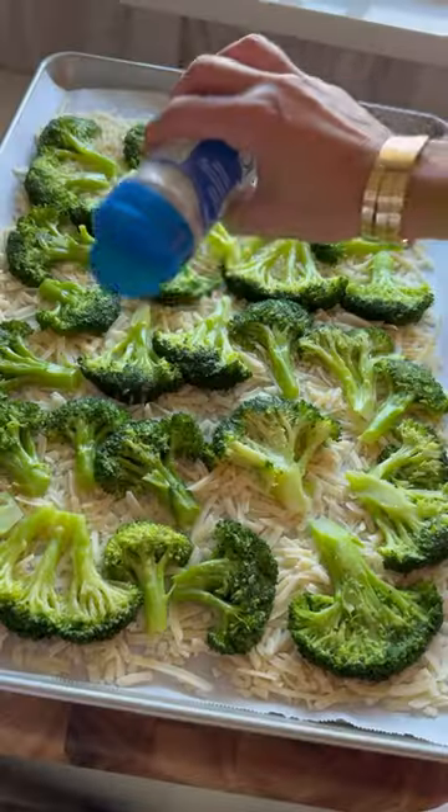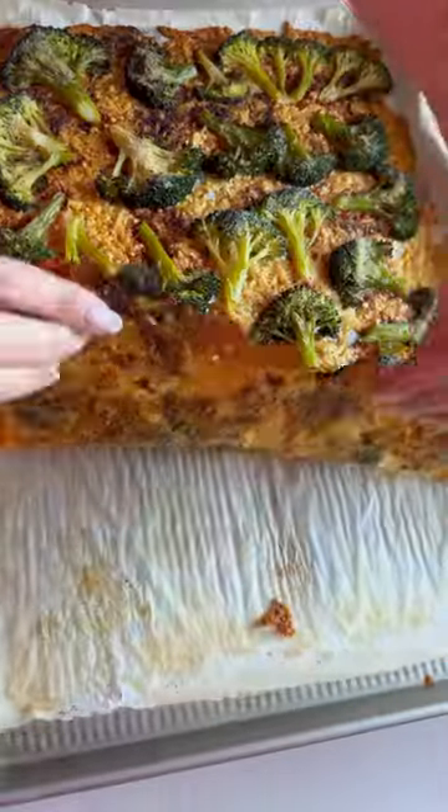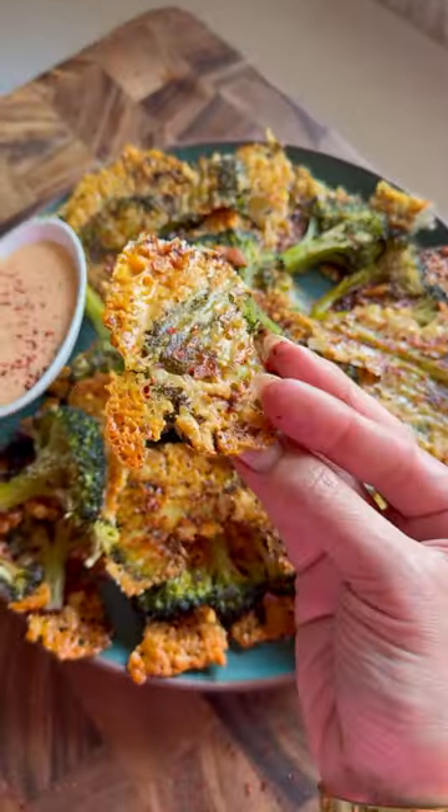Parboil your large florets for a few minutes. Sprinkle a sheet pan with shredded parm, then add on the veggies to smash. Top with seasonings and bake until crusty. Now love your life.